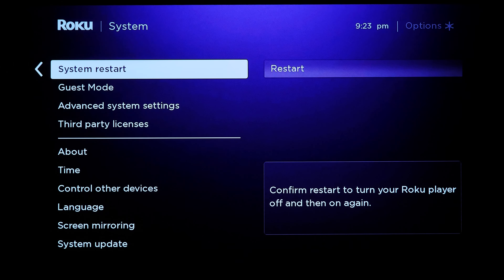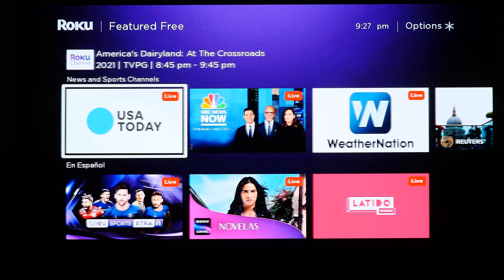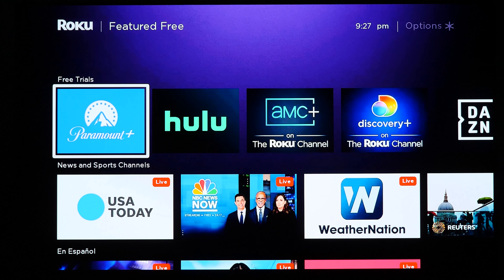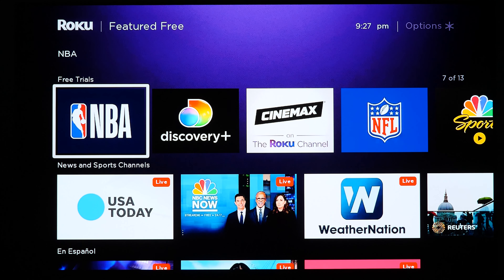The featured free content is one of the key selling factors and most heavily advertised features of the Roku Express. After rebooting, going back to featured free, the content loads this time but is extremely limited compared to about a week ago. Right now there's only free trials, news, and sports — that's it. A week ago there was a full browsable selection of free TV shows and movies, including things like House Kitchen, but no matter what I do I can't get that back.